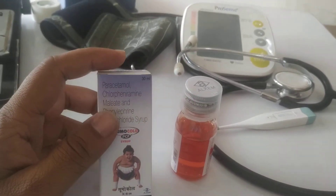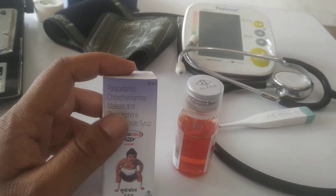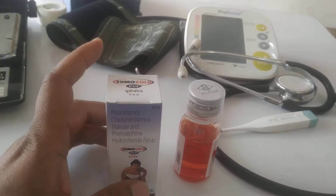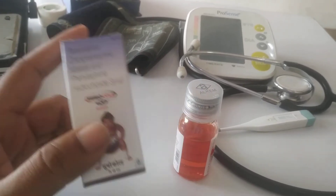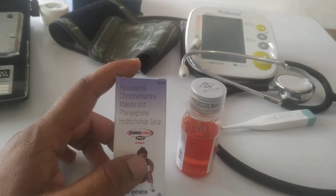Let's talk about the main ingredients. The main ingredients are Paracetamol, Chlorphenamine, and Phenylephrine. These are the key components. Paracetamol is used for pain relief and fever in patients. You can see these symptoms in patients for whom doctors would prescribe this medicine.